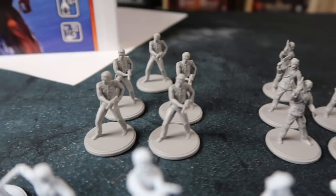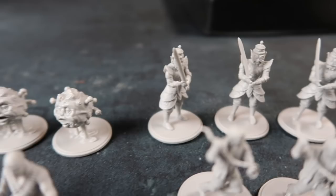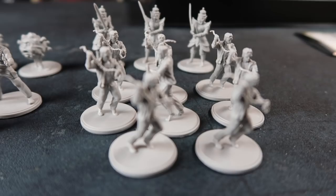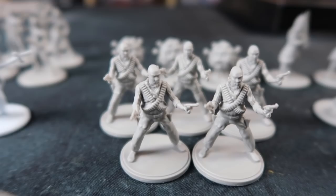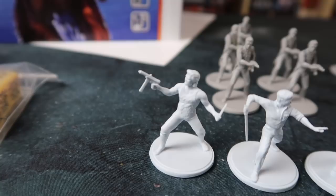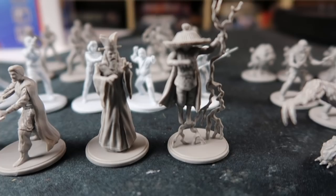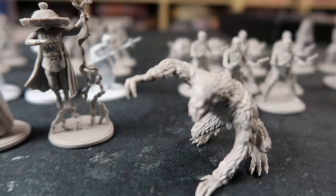Let's have a look at all the miniatures. There are all various types of thugs and creatures to fight in the game — all things you'll recognize from the film. They're nice figures, on large steady bases. These are our heroes, of course — there's Jack. Some of the bad guys — I remember this guy from the film — and some kind of weird ape-like thing. Nice miniatures, and as you can see, you get quite a lot in the box.